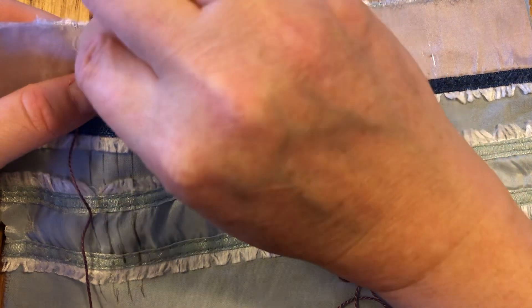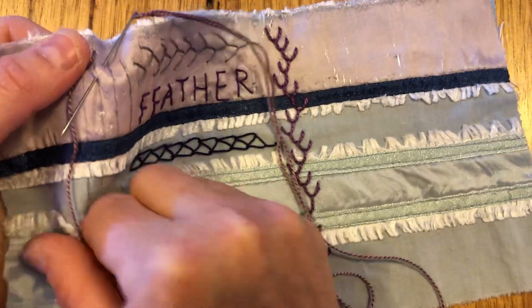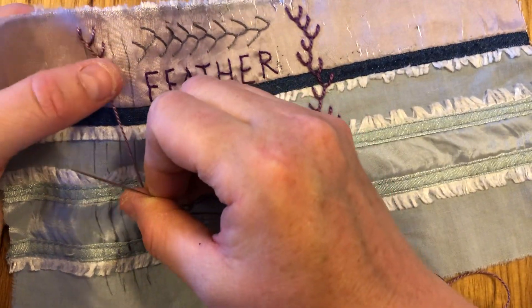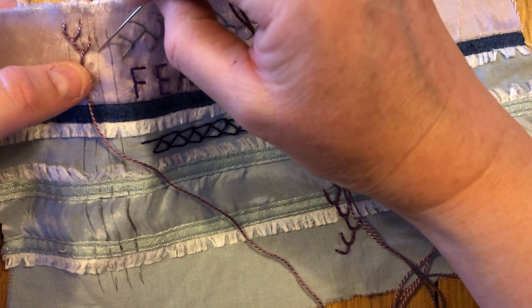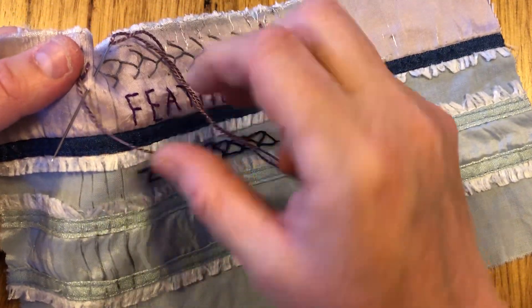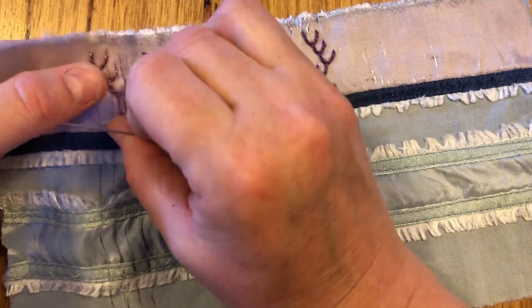We come down to the line down here with the thread under the tip of the needle — sorry, I just bumped the camera — and then we go to the next spot directly across to the third line, taking our needle and angling it down with the thread under the tip of the needle so we get our next loop. And now this was where yesterday we then started to head back.